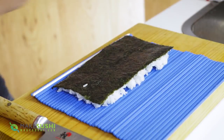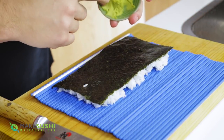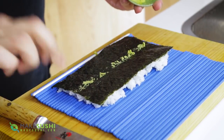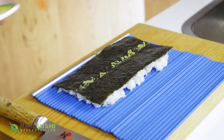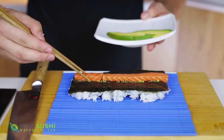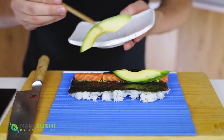Alright, just flip that round and take a little bit of wasabi, put it on your finger and spread it along the middle just like this — this will season the sushi roll. Now I'm going to take the strips of salmon and lay them across the center, followed by the slices of avocado just right next to it, just like this.